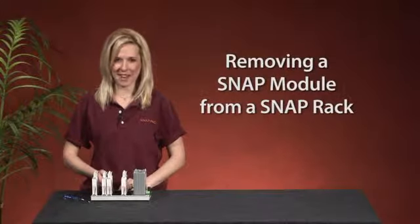Hi, Kelly here from Opto 22. Let's take an Opto minute to talk about how to remove a snap module from a snap pack rack.